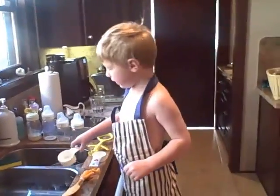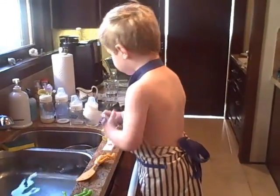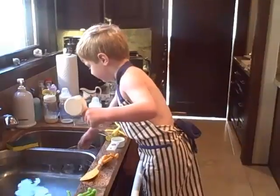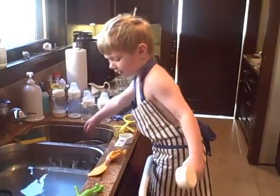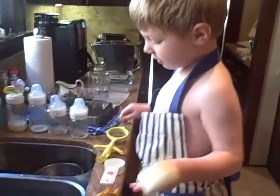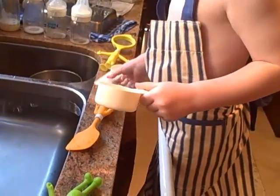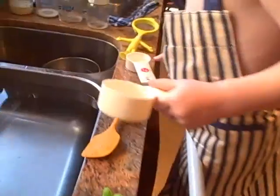And then what else are you making? Put some water in the water. What do you get with this? I don't know. Show me again how you put the pizza into the mixture to make the French fries.